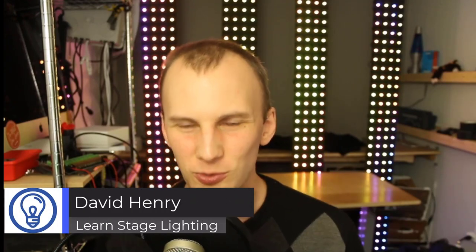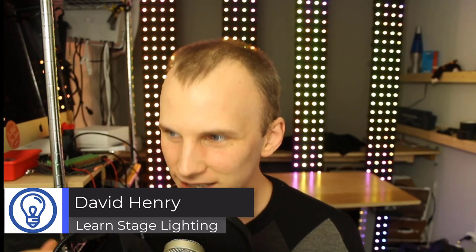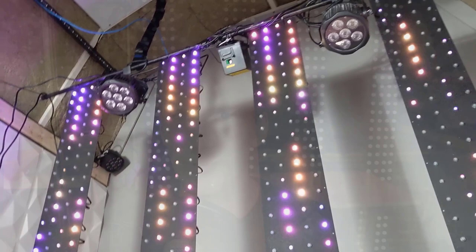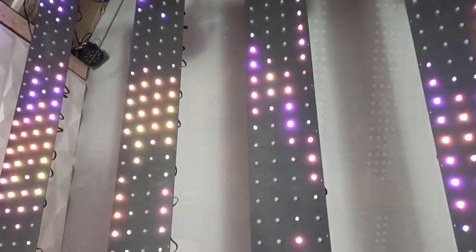Hey friends, David here from Learn Stage Lighting. Today I'm excited — we're doing another David Builds It, and today we're building this: a low profile, low resolution LED wall for your stage.